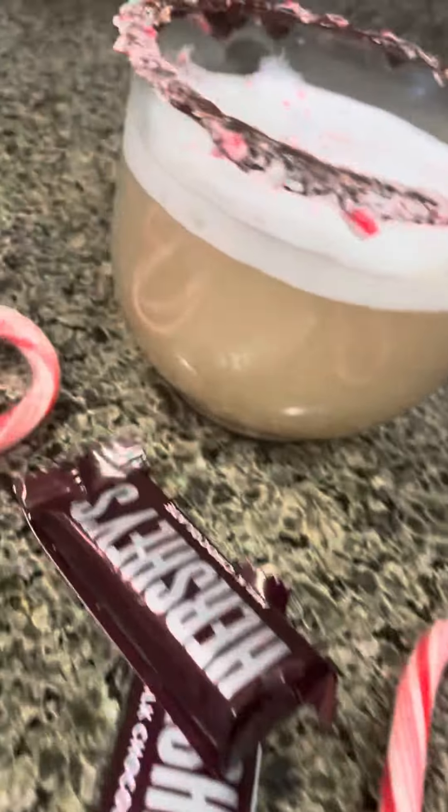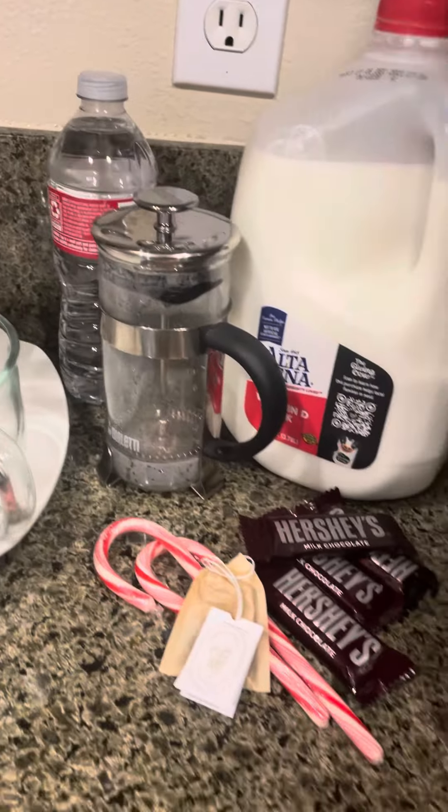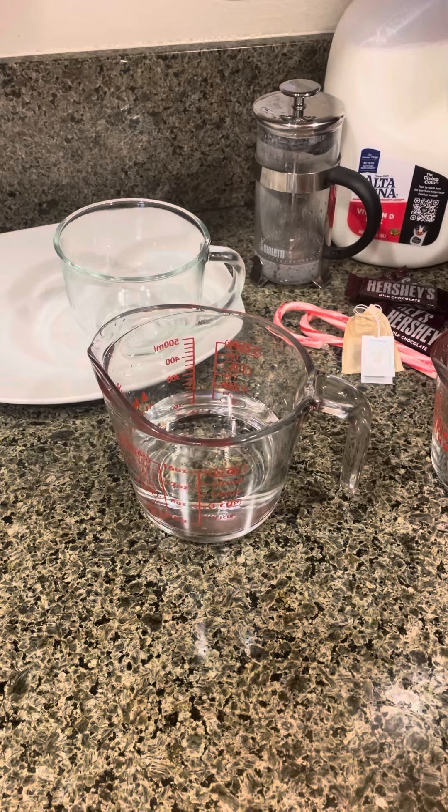Welcome to my Christmas tea drink series! This is perfect for something you can make with your friends or family, or with kids. We're gonna start with eight ounces of water, which is a cup. I like my tea really hot, so I'm gonna microwave it for two minutes.